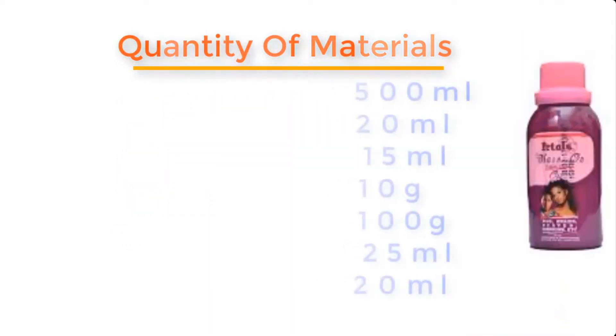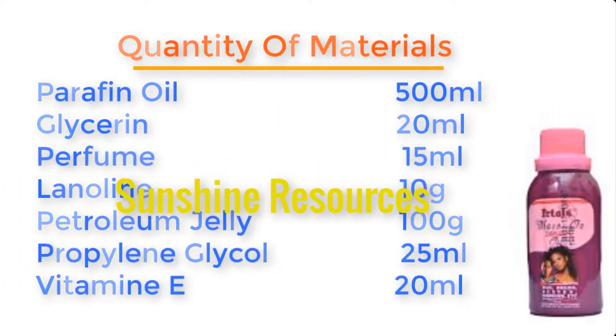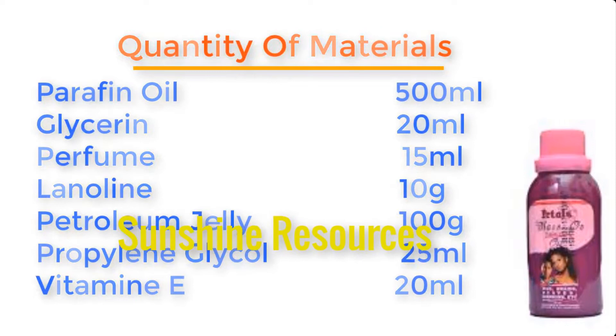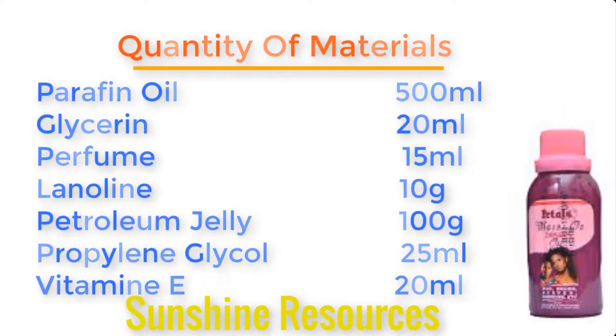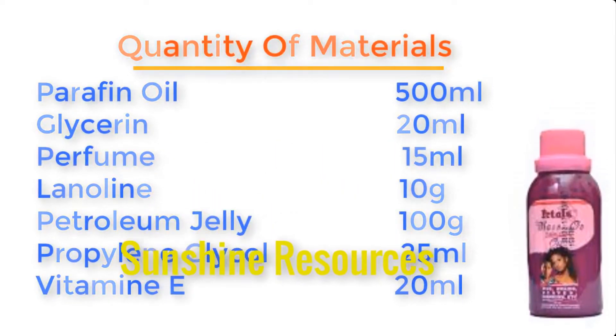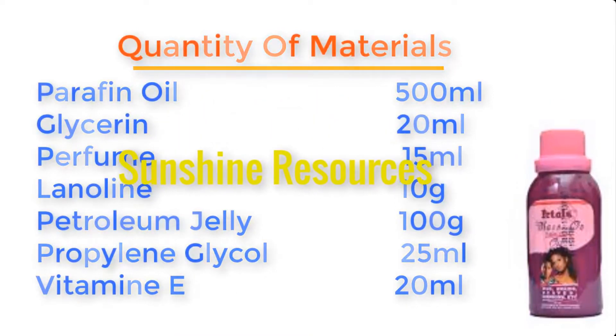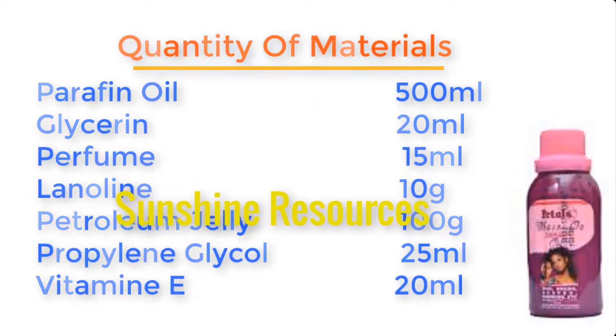Paraffin oil 500 ml, glycerin 20 ml, perfume 15 ml, lanolin 10 grams, petroleum jelly 100 grams, propylene glycol 25 ml, and vitamin E 20 ml. Now let me show you these materials one by one and then we go into the melting process.